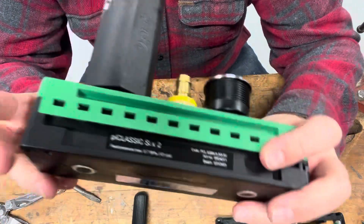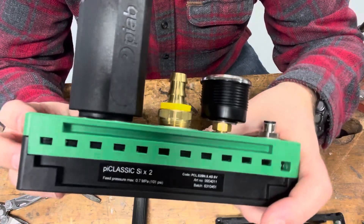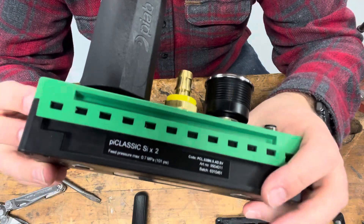For today, we're just talking about how to disassemble this, whether you need to replace or clean out the cartridges, or just check for any missing O-rings, things of that nature.